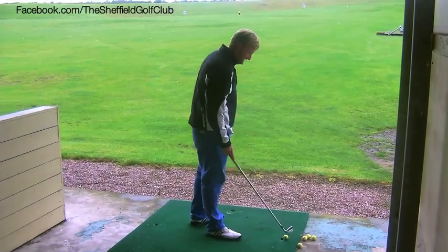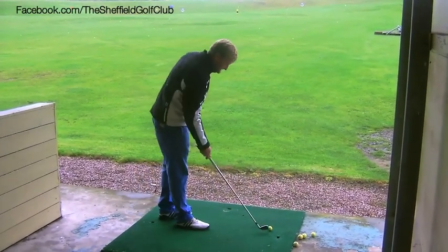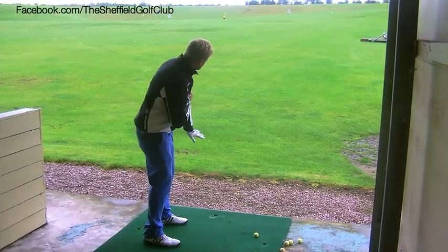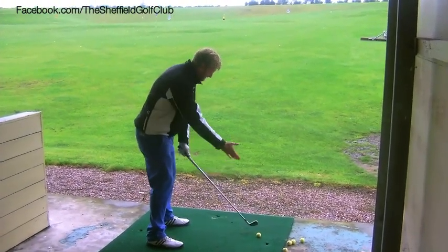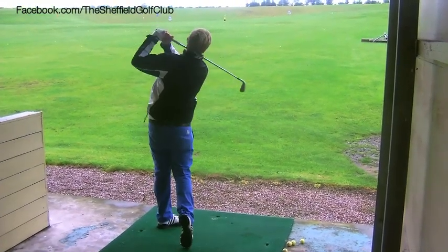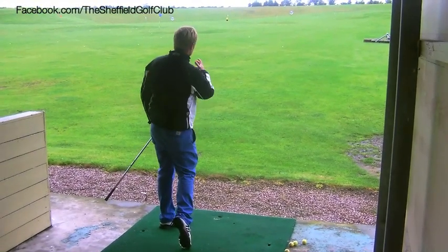Now it's just the opposite if you're going to try and hit the fade. I'm going to keep my club face aimed at my target, set my body up where I want it to set off — which is left. The swing is going to swing on the line of my body, my club face square to my target, and I can just hit a nice little fade.